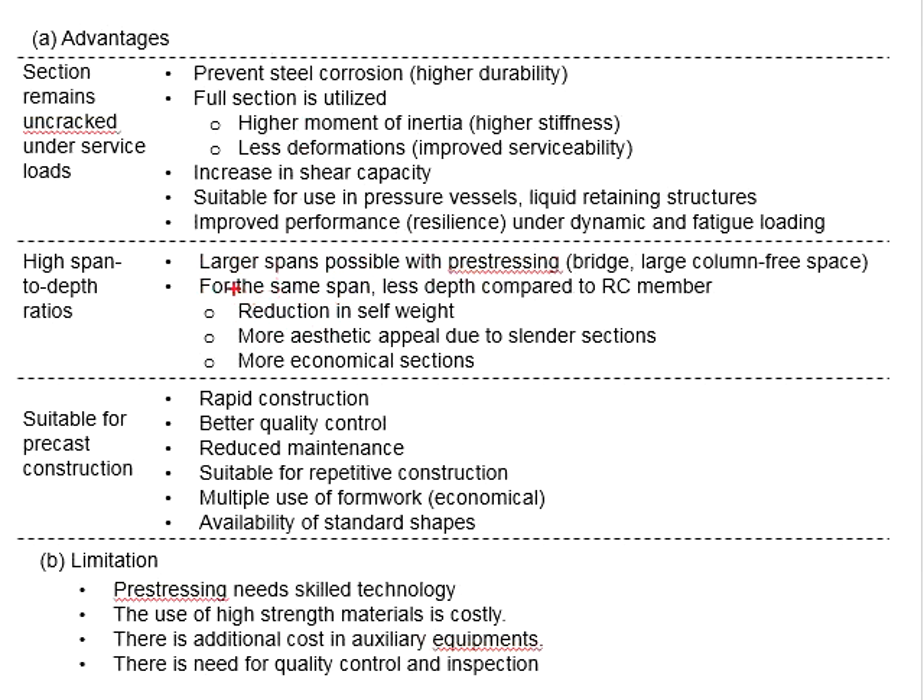This can reduce the self-weight of the members, give more aesthetic appeal due to the slender sections, and provide a more economical solution.